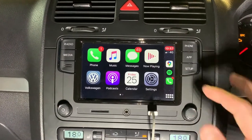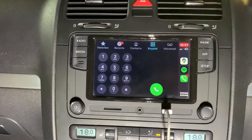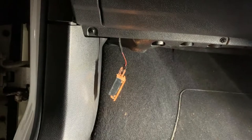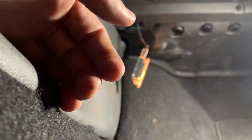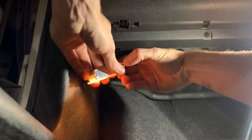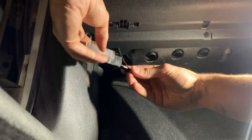It looks good, it's quick, it's responsive — it's great. A lot of the interior lights in this car are red but not all of them, and I really like that. So again from the Euro Upgrades shop, I picked up some red LEDs.